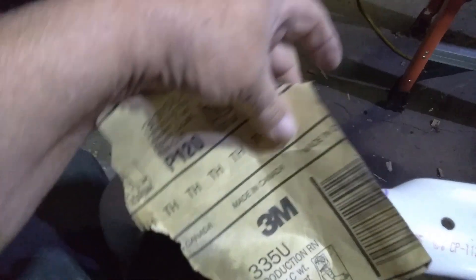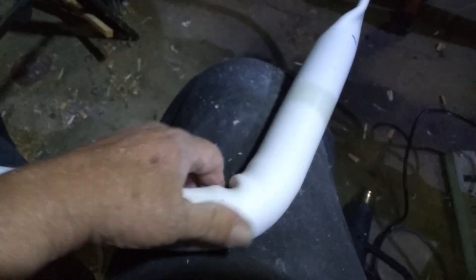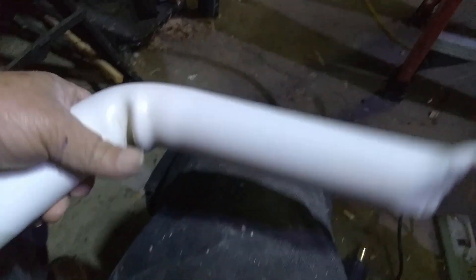I've given this a light sanding with some 120-grit sandpaper to rough it up and clean the surface. Then I'm going to wipe it down with brake cleaner, lacquer thinner, or acetone — something like that. Then we're going to spray it with some gray spray paint. The reason for doing a light sanding is PVC is naturally slick and normally paint won't stick to it. If you do a light sanding, you'll have a better opportunity of it sticking. I'll check if I've got any paint designed for plastic too.